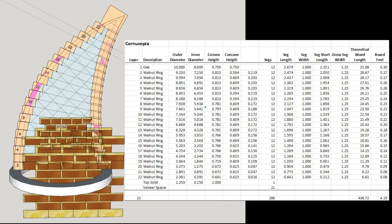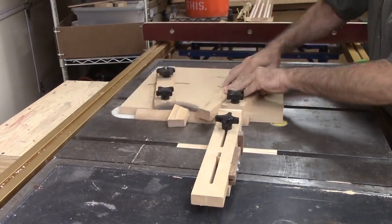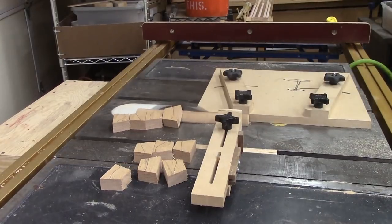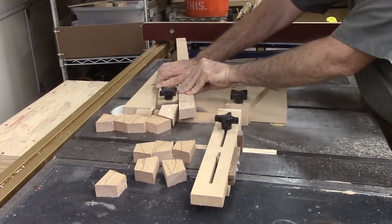I drew this plan in SketchUp over a year ago when I was going to make the cornucopia as a solid vessel and figured all the segment sizes in Excel. After switching to using negative space and wire, the basics of the plan still work. My cornucopia had to be large because I actually want to put fruits in it. The first ring is 10 inches in diameter. With 22 rings and 12 segments each, there are a lot of segments to cut. I like the wedgie sled developed by Jerry Bennett — plans are on the web — except that I've spaced the arms further apart and make my own angle templates. The stop design also works well.